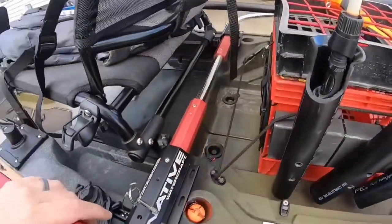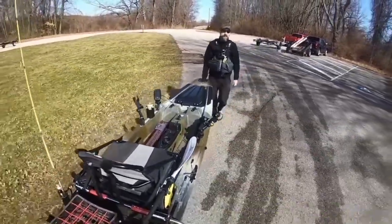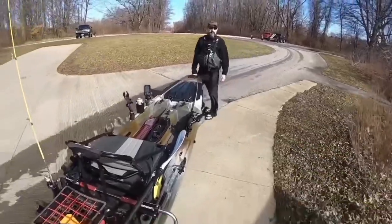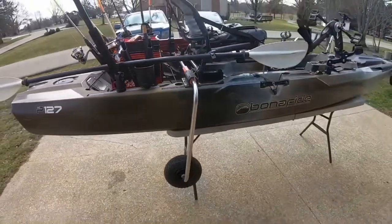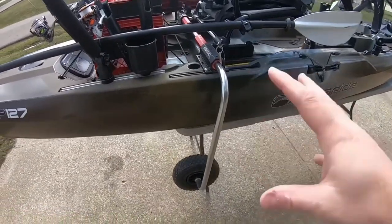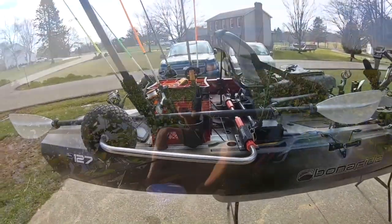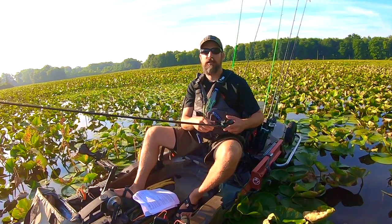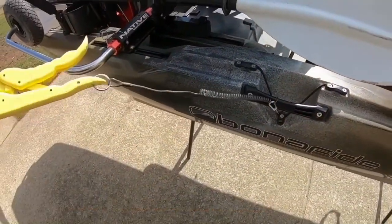What I specifically recommend, if your fishing kayak has track mounts behind the seat, is the Native Sidekick cart with pneumatic wheels. These things are incredible — they hang off the back of my kayak, and when I get to the dock I just push them down, lock them in, and pull the kayak out of the water. I never have to run them back to my truck. They're always attached. For maybe $80 more than double rail carts, they serve you really well.